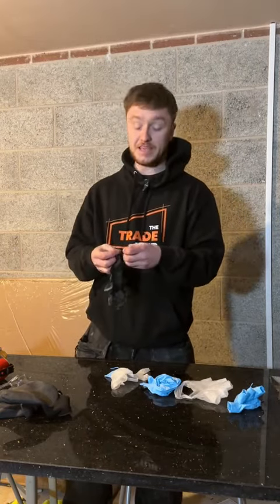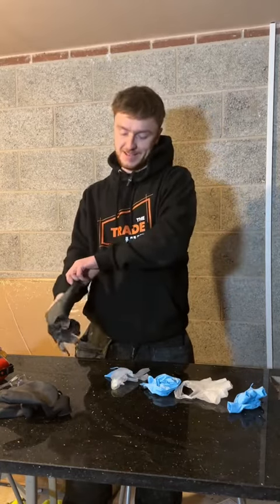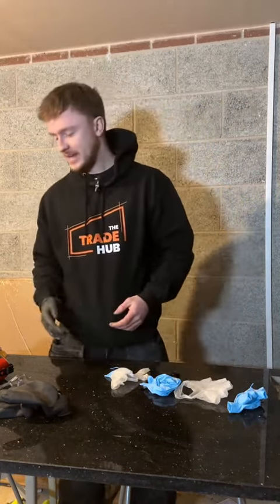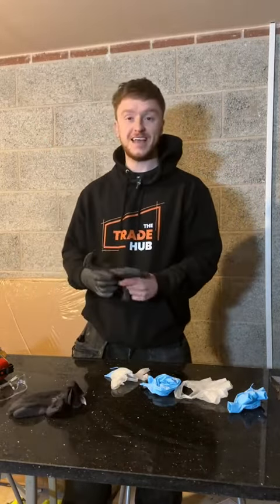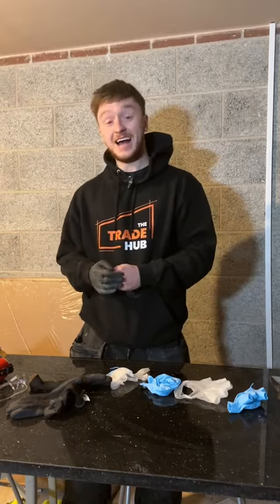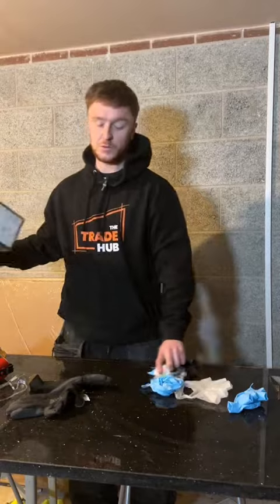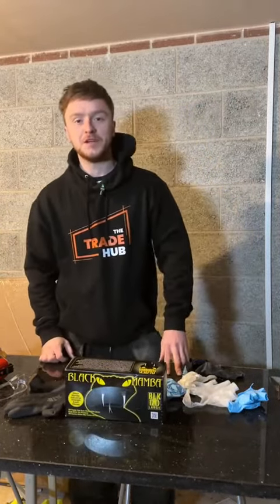These are actually going on the Trade Up hidden gem list. Nice and strong, a lot of flexibility, and they do tend to last a little bit longer. You're also not forfeiting any feeling in your hands — you can still feel everything. And it keeps the missus off my back grabbing the fans. That's why the black ones go on the hidden gem list for the Trade Up.